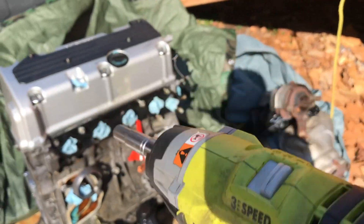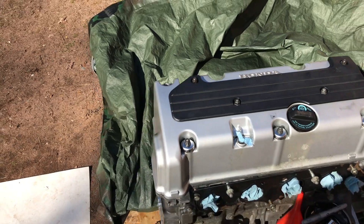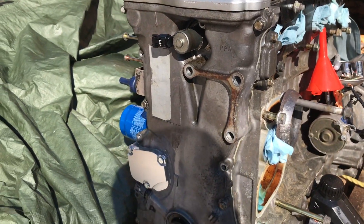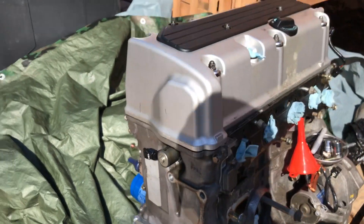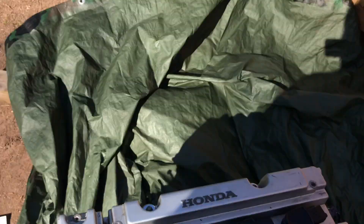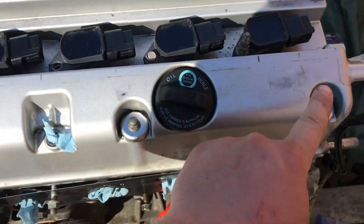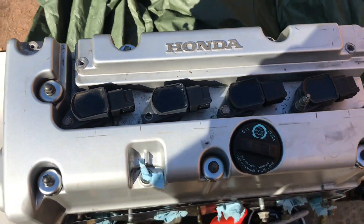We're gonna need a 10 millimeter. Go ahead and zip off your whole valve cover right here — take this thing off first. Then we need to come to this timing cover and remove some 10 millimeter bolts on that. That top plastic piece is a 10 millimeter. We need to remove this, this, this, this, this, that, and then the two in the back.